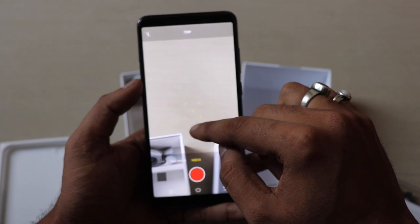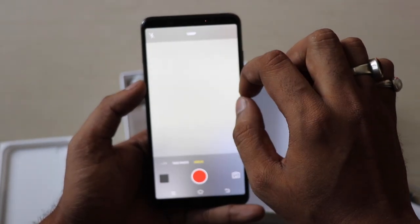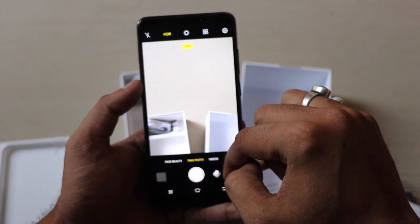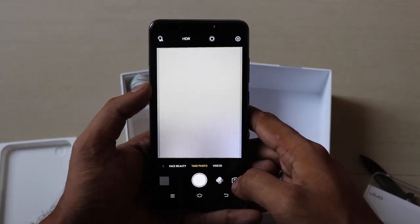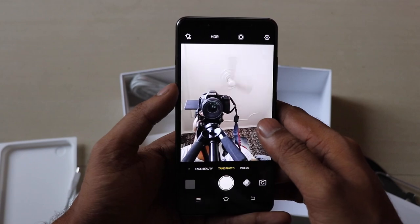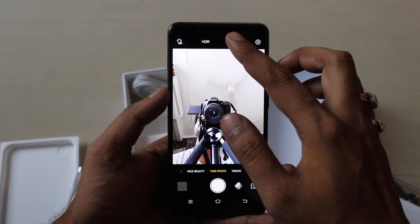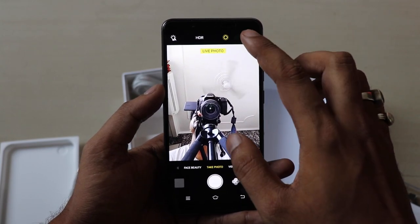The video mode can shoot up to 1080p full HD. As far as the front camera is concerned, the camera quality looks good even without clicking a picture. The live photo mode is also available for the front camera, which is amazing.